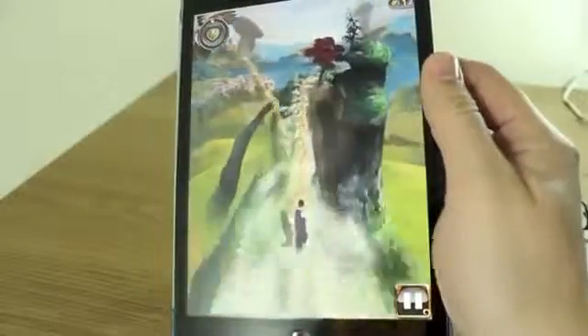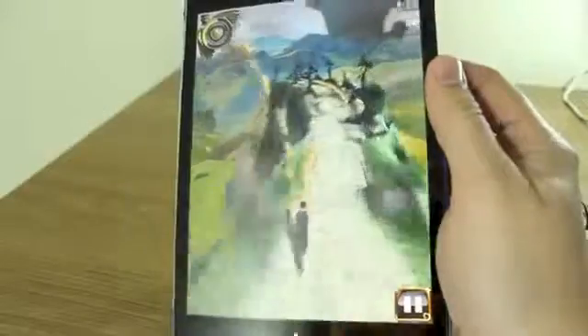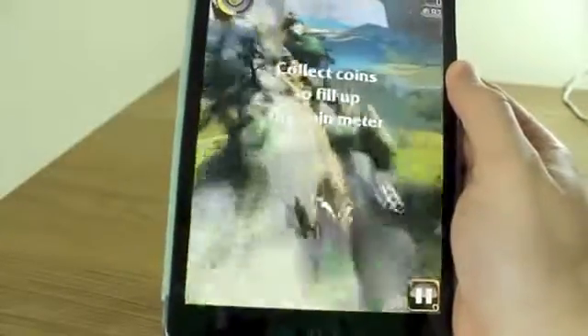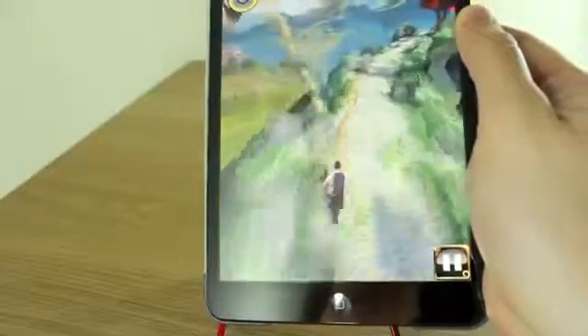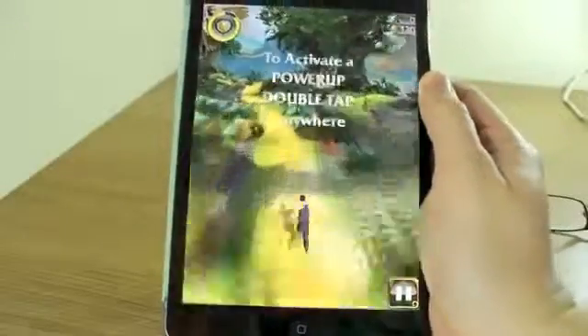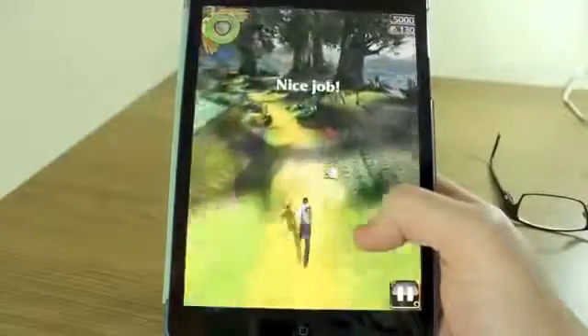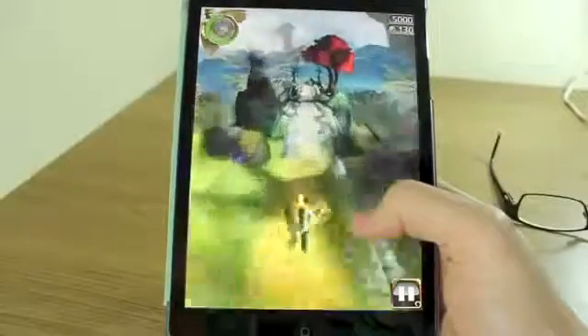But if you're familiar with Temple Run and you like the Disney film that's just come out, then this is going to be a great game for you. There's also a slightly different design on the meter — it's a little circle in the top left-hand corner. And you can activate your power-ups in pretty much the same way.